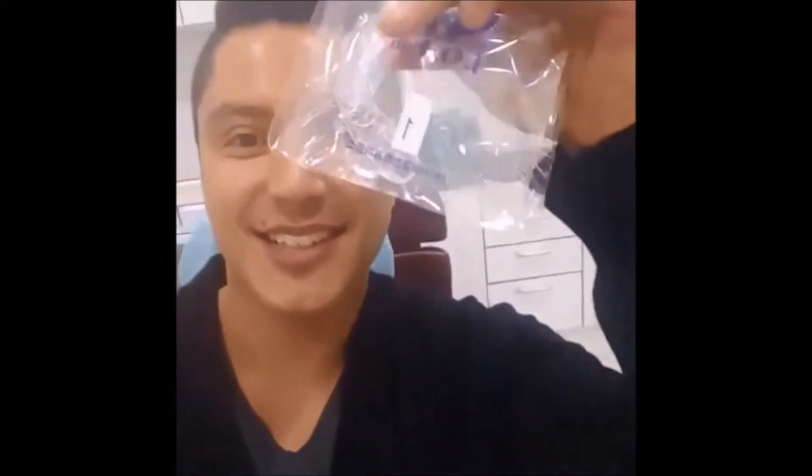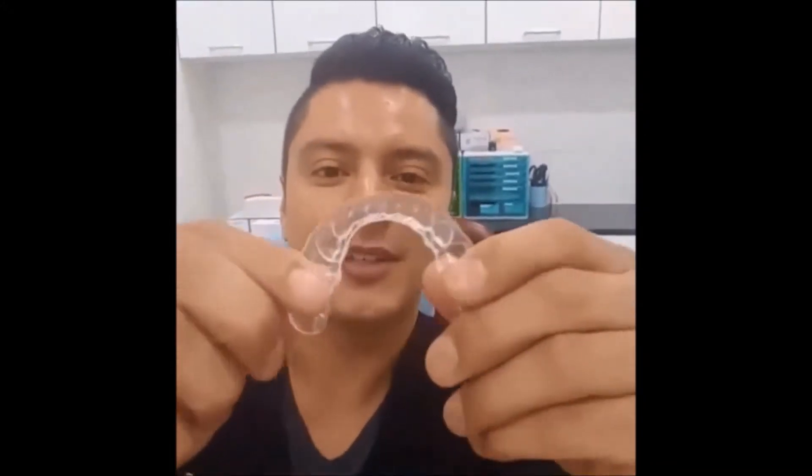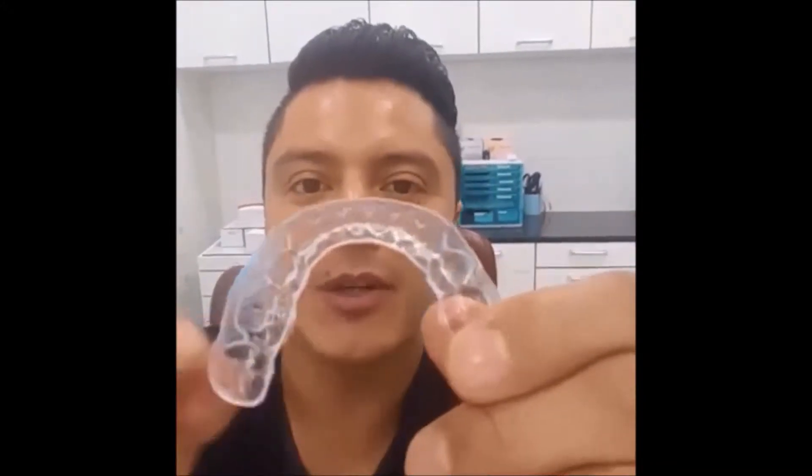Alright, so I'm going to start with my first appliance, number one. Let's see how it works. I'm really excited because I've wanted to move this tooth for a long time — this one here. So this is it. This is my clear aligner.